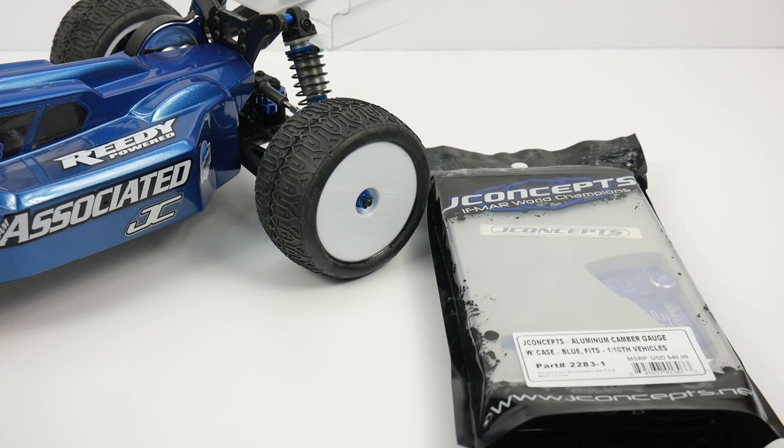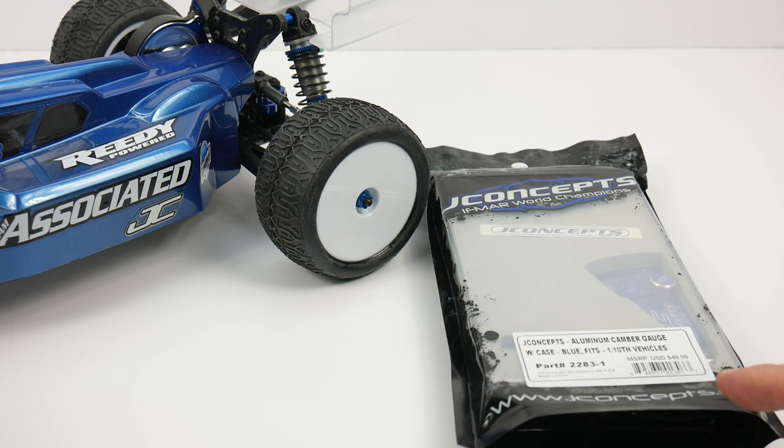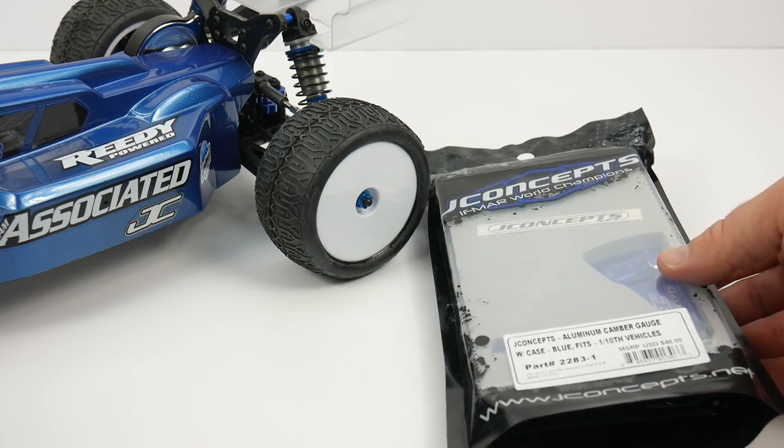Rich here from the rcnetwork.com and welcome to another episode of Tool Tuesday. This week we take a look at the J Concepts aluminum camber gauge. I've actually never owned a camber gauge — I kind of always eyeball it — so this is a nice thing to have to get that exact, down-to-the-science setup of your vehicle.